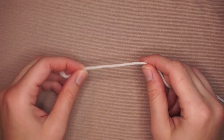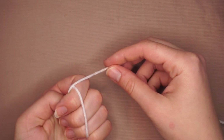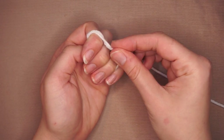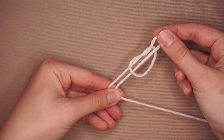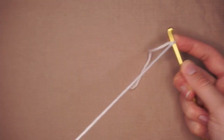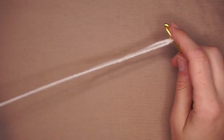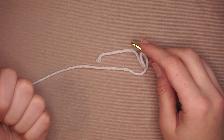All right, so first I'm going to make myself a slip knot. I'm going to grab the end of the yarn, flip it over my fingers like this, and then stick it underneath that yarn. So it looks like a circle — I'm going to grab the tail and the working yarn, pull that through, stick my needle in and pull tightly. This is a very easy tutorial. You're only going to need to know one stitch, and that is the double crochet.